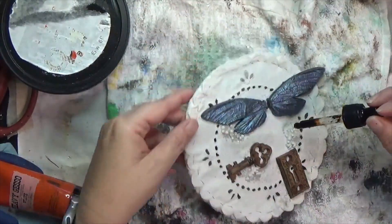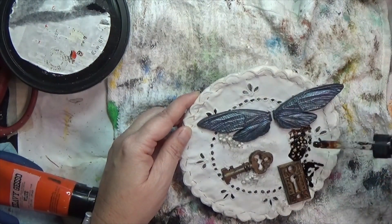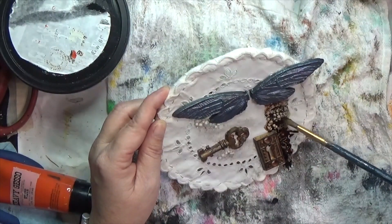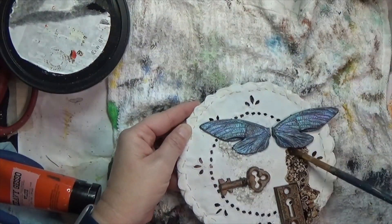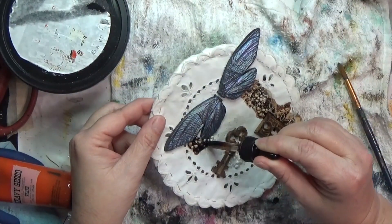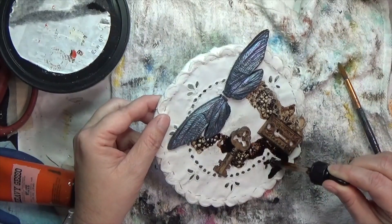Once that's dry I've got some walnut ink crystals mixed with water in a dropper bottle. I was real nervous about this but it works out so cool — I'm starting at the top and dropping it down, dragging it in the direction I want, and using a wet paintbrush to help it go over those textured areas. This addresses the third prompt, which is texture — you can see I brought in texture in many ways: the doily itself has texture, the resin pieces have texture, and then I've added texture with the textural pastes and elements. I'm super excited about this piece.